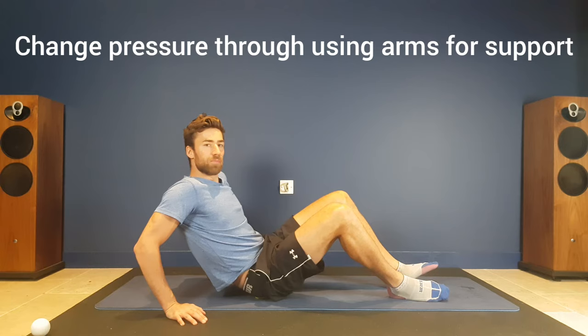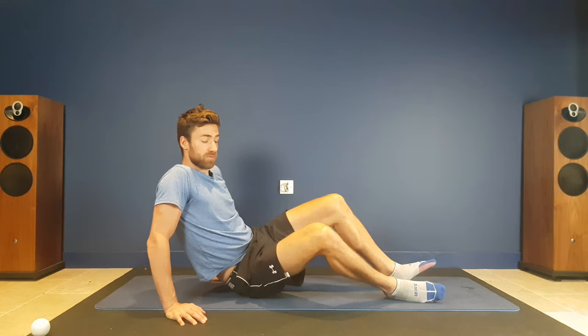Use the arms less and you're going to get more depth. Use the arms more and it's just a bit more superficial. So you can change as to where you feel this tension.